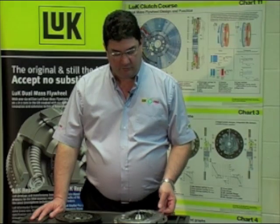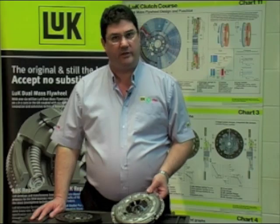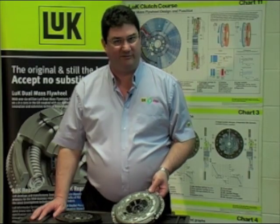Hello, my name is Malcolm Short, I'm a technical support manager for ILUK, and today I want to talk about self-adjusting clutches: how they work, why they're used, and some interesting fitting tips.